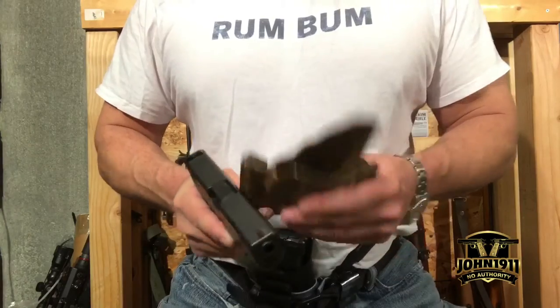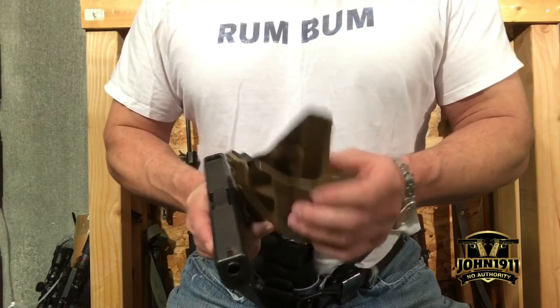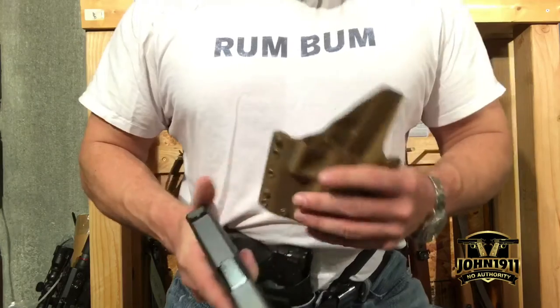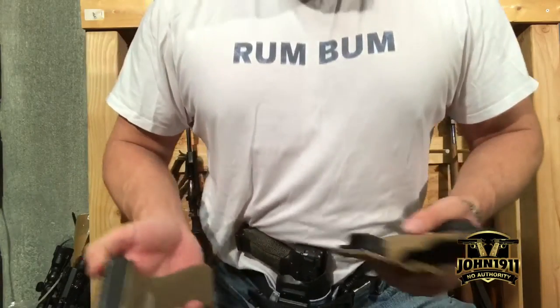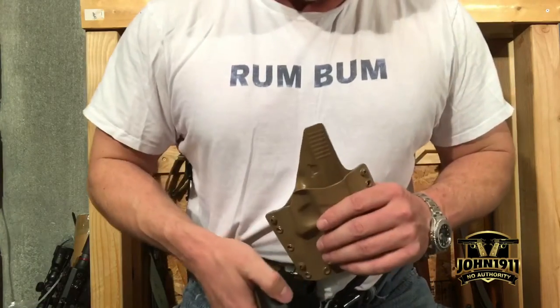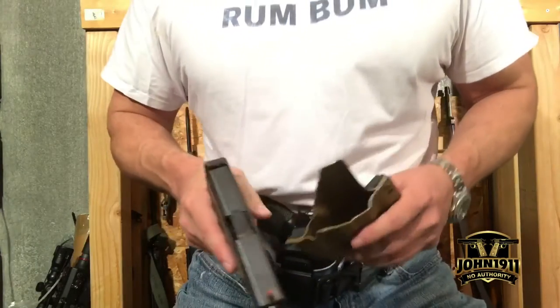Now if you're one of those people buying holsters and thinking, 'Well, if I have to modify my holster, that takes away from the value of it' — my only response is: who the hell buys holsters to sell them? Who buys holsters as investments? Nobody does that. It's just kind of weird.